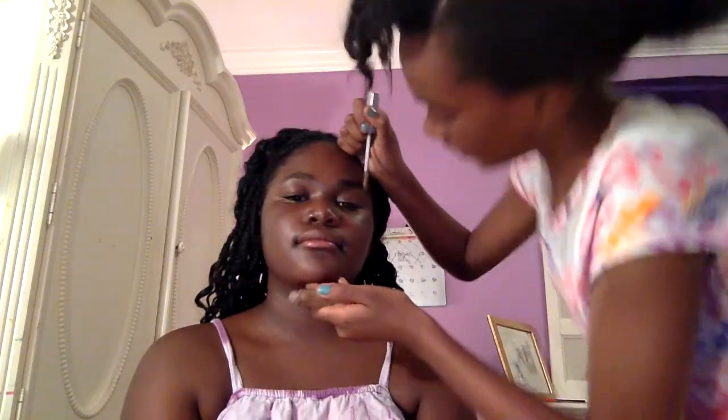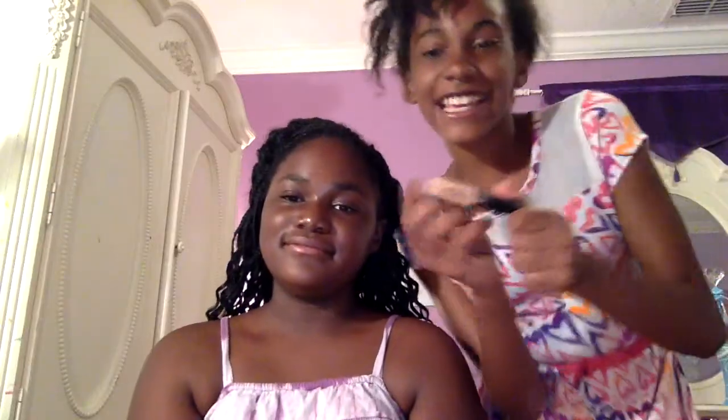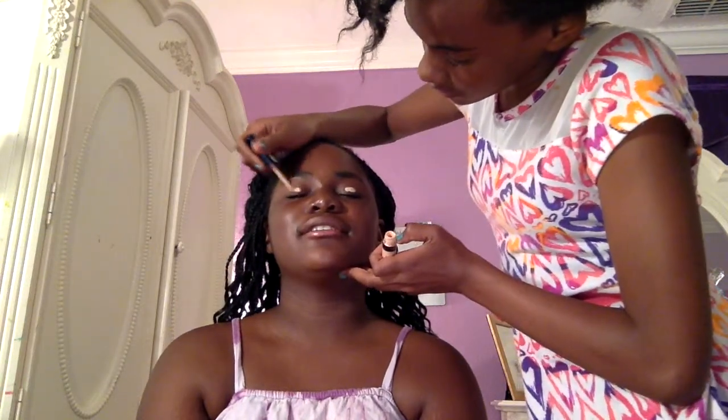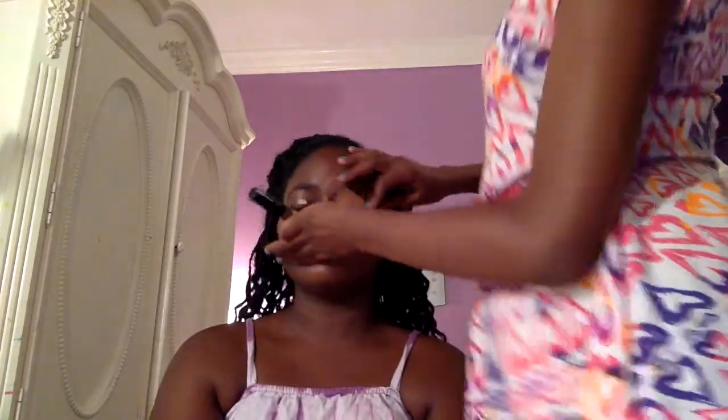So we're just putting it on. You can shape it into any part you want — we like to get it right here. Next thing is the eyelid primer. We like to use Magic Decrease by L'Oreal. And what you do is you put it on top of the eyelid so it can put color into it. Just rub it in — don't want to put too much on.